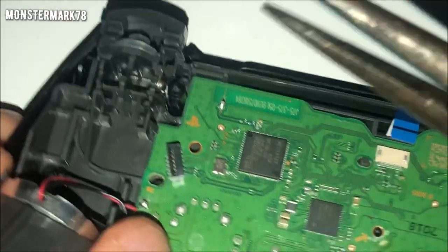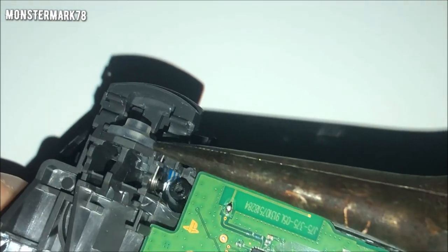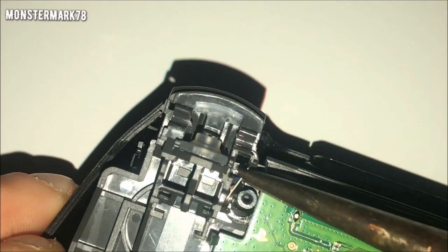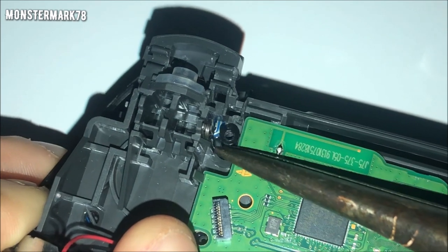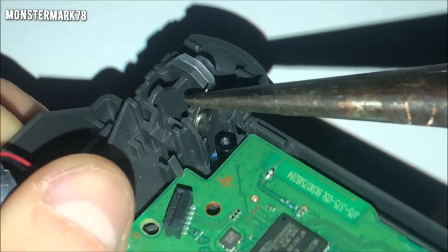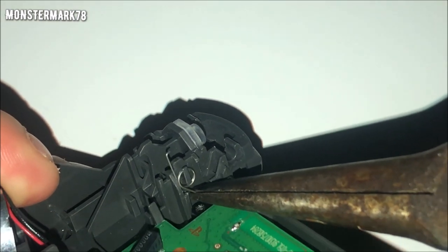Now take out the spring. Use needle nose pliers — it's a little easier than fingers — to grab the top of the spring. Open up the pliers, grab it, push it down, then pull it out and up so the spring is straight up. I found it easier to grab the bottom of the spring and just pull up and out — that's pretty much how you take it out.